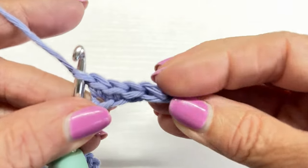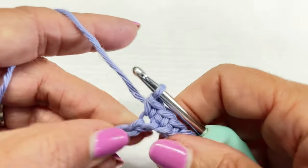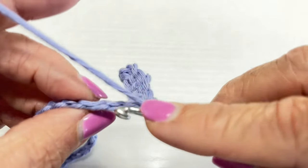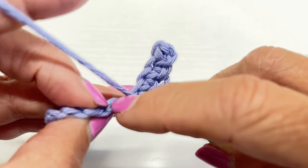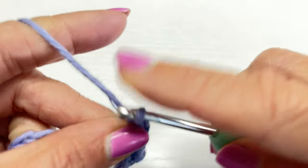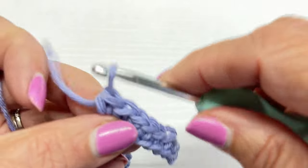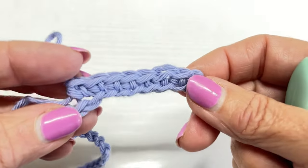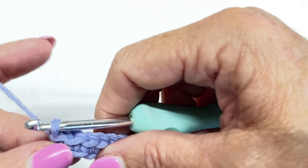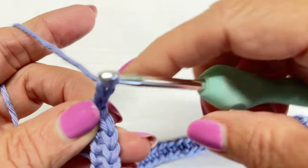If you turn your chain over you'll see these back loops back here — it just makes a nice finished edge for your crochet. That's your front, and then turn it and look in the back and you'll see those little back loops. You should have 51 single crochets when you finish row one.